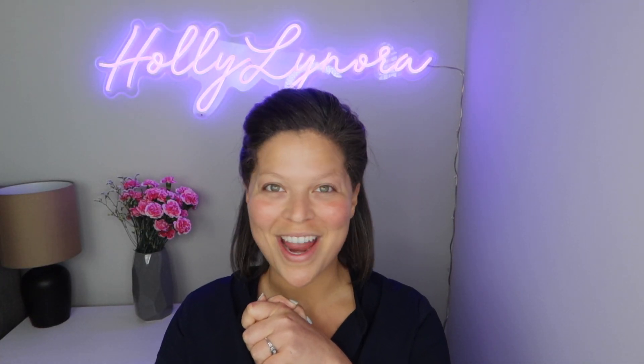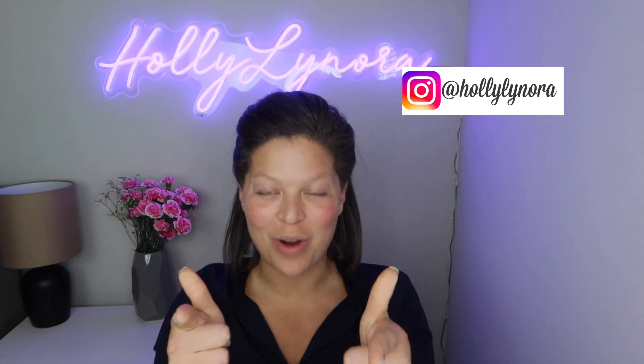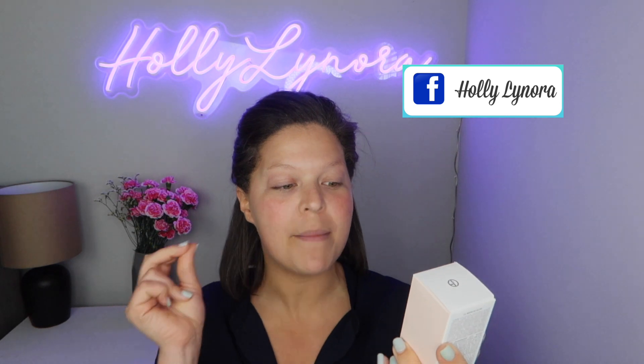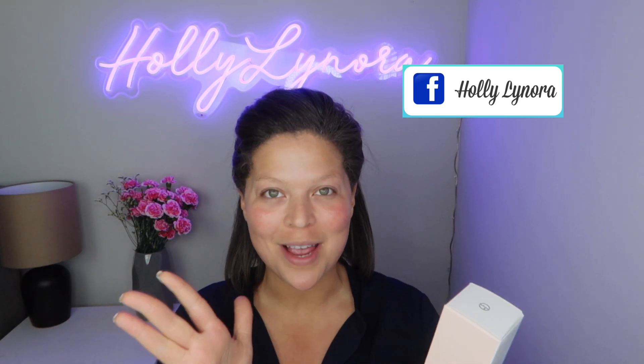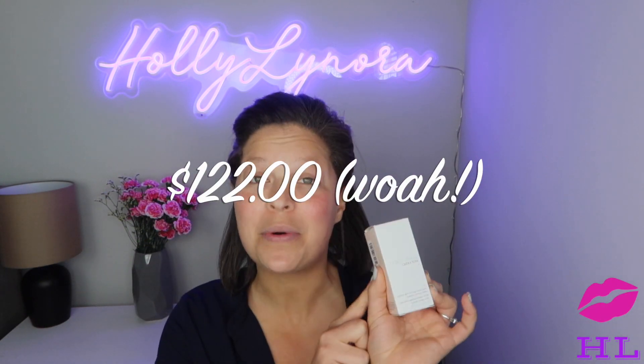Here I am in the bare flesh, clean canvas, ready for another foundation test. We are going hard today with Giorgio Armani — this is the Supreme Glow Reviving Tinted Cream, and it costs $122. We are going to find out why this is so expensive and wear it for eight hours or more.